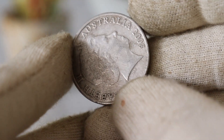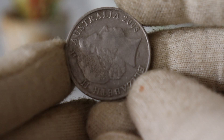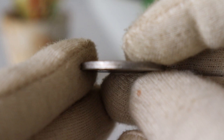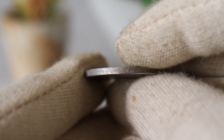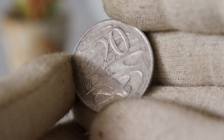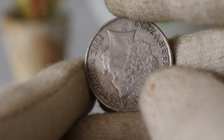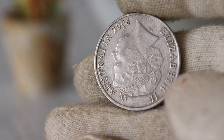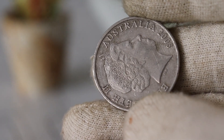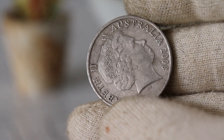The value of the Elizabeth Australia 2008 $20 coin can be influenced by various factors, including its rarity, condition, and collector demand. It's essential to know the mintage of the coin — the lower the mintage, the rarer the coin, and usually the higher its potential value. Check reliable sources like coin catalogs, online marketplaces, or consult with a numismatic expert to get an idea of its current market value.